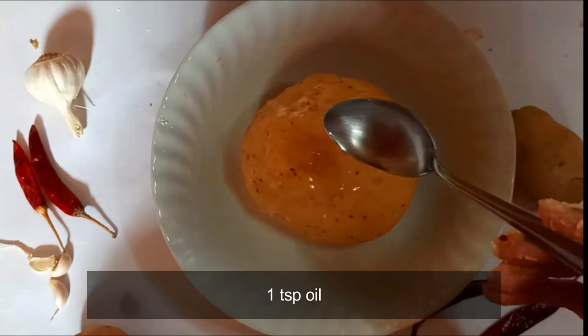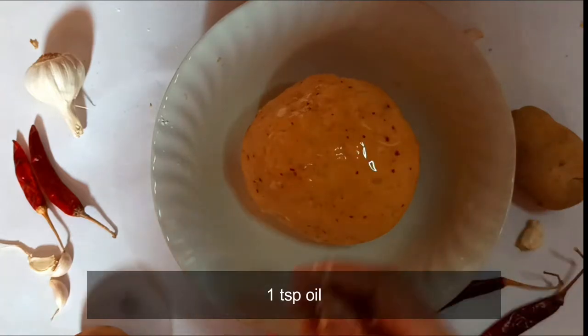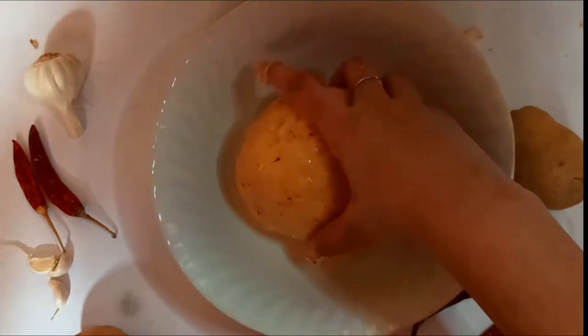Finally, add in a teaspoon of oil over the dough and spread it across — this is to smoothen out the dough.